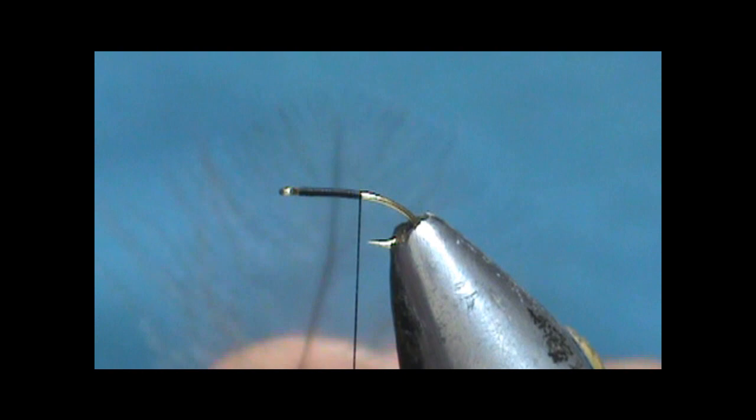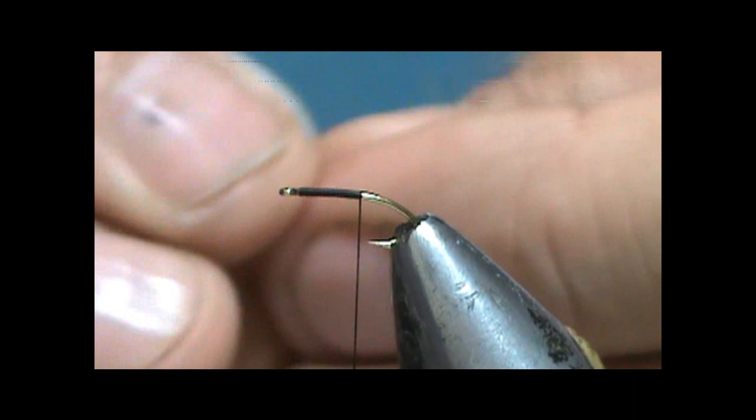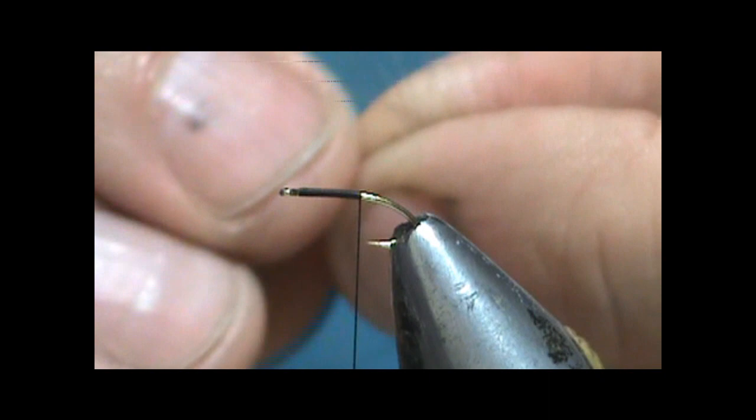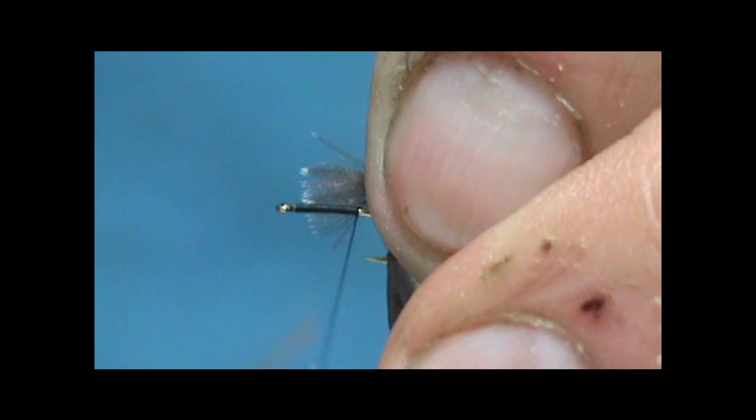It'll take you a few to select the right feather. I'm going to take this and draw it all up here. It'll take you a few to get this down. I'm going to pull a little bit more so I have maybe about half of this feather. I'm going to tie this in at the tip.